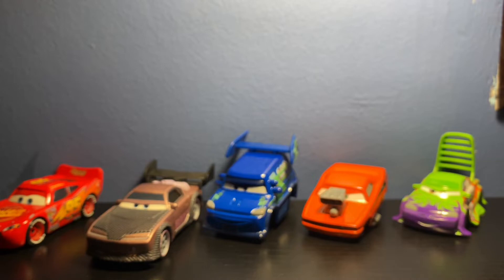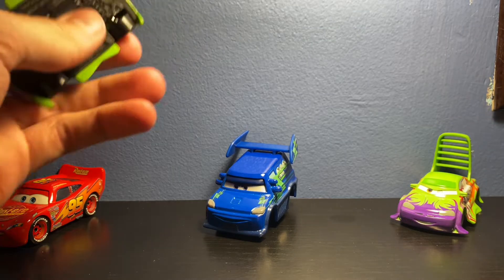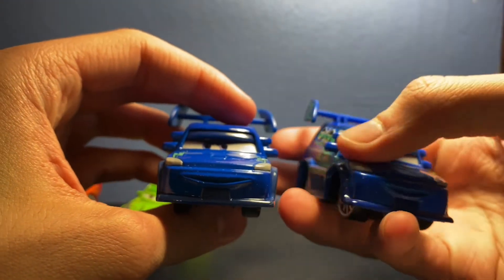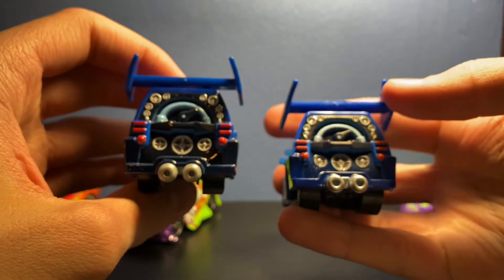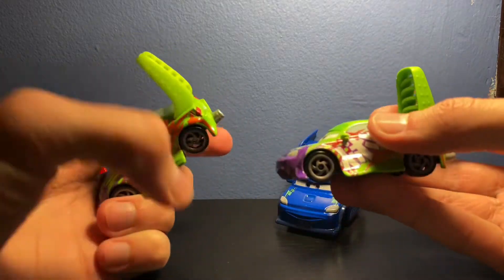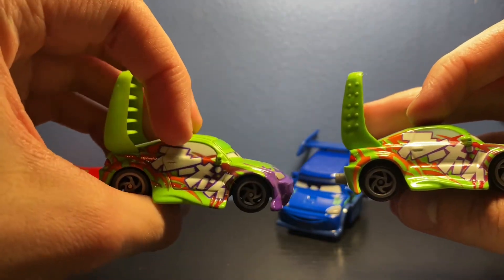There's one more thing I want to do before I end the video: a quick comparison between the Vietnam and Thailand versions of Wingo and DJ. You guys might have seen my video from a couple months ago — the Radiator Springs pack that came with the big sign. Here's Vietnam and here is Thailand. Right off the bat the eyes on the Vietnam one are a little bit blurry. They're pretty similar, but the main difference is the Vietnam ones are more blurry. The spoilers are also slightly different shades of green, and the text is all blurrier on the Vietnam version.